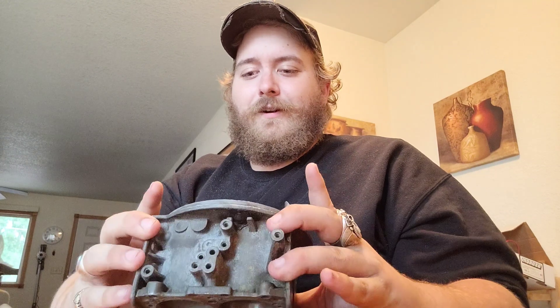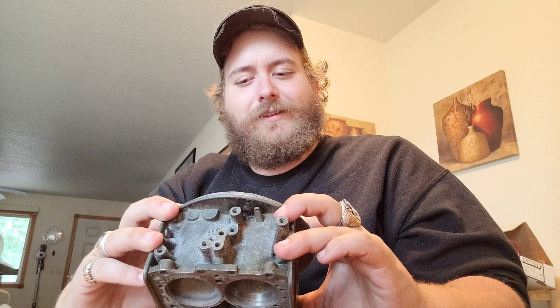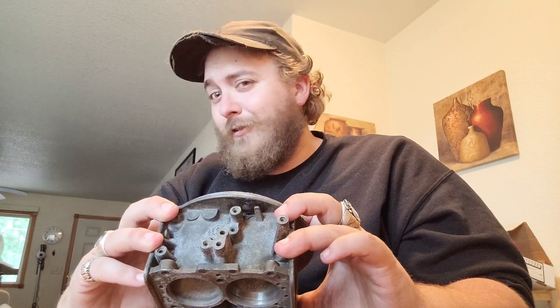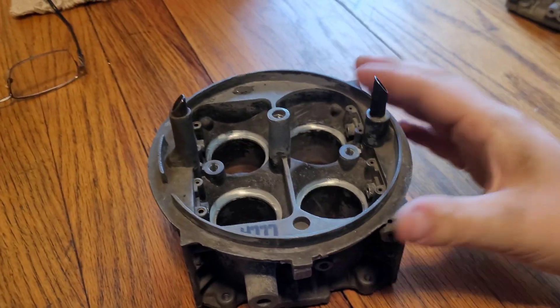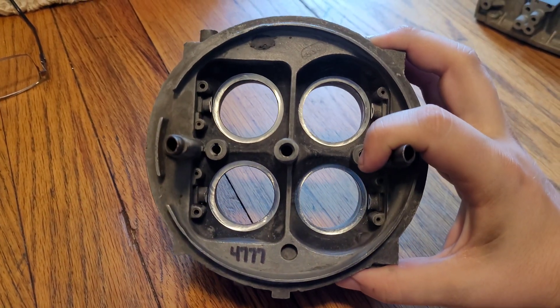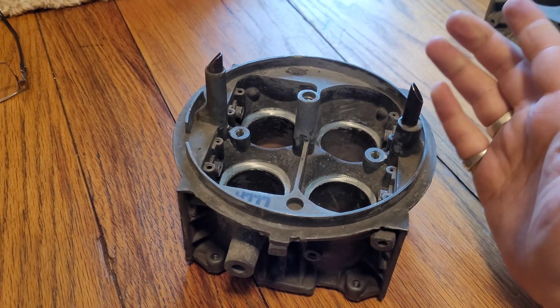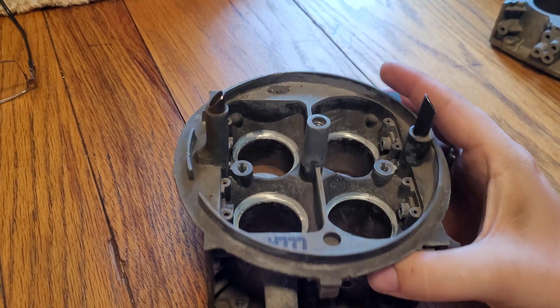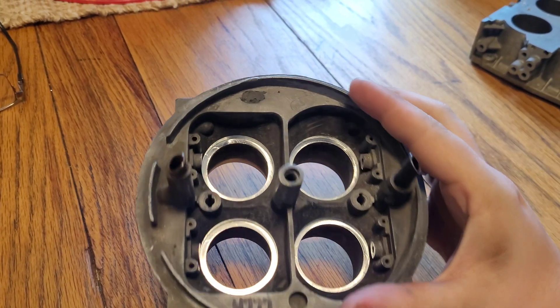We are testing something that I haven't seen anybody else really do or attempt before — I could be wrong — but this is our idea. Now, as you can see, some stuff has happened here. I'm not going to tell you exactly what's going on just yet, but this is a sneak peek. You can put your guesses down in the comments section on exactly what we're doing.